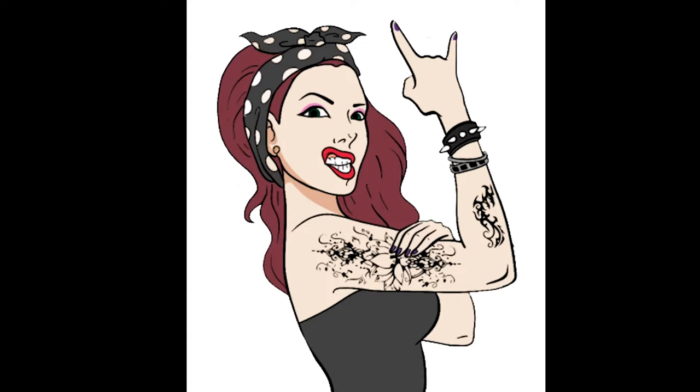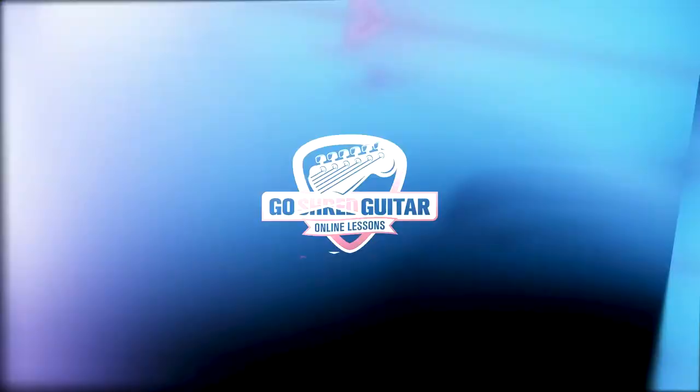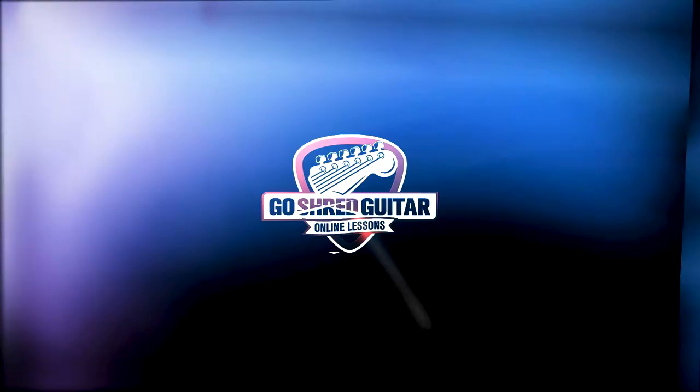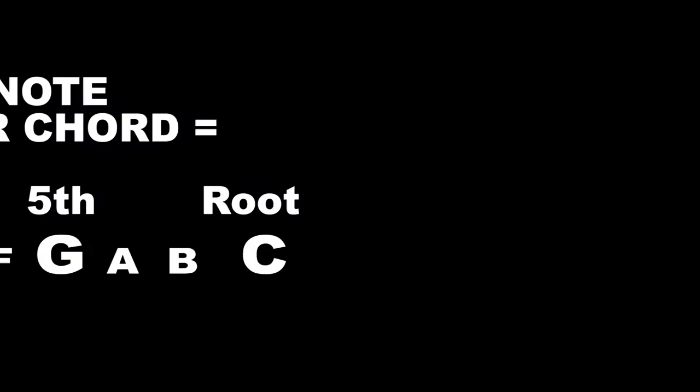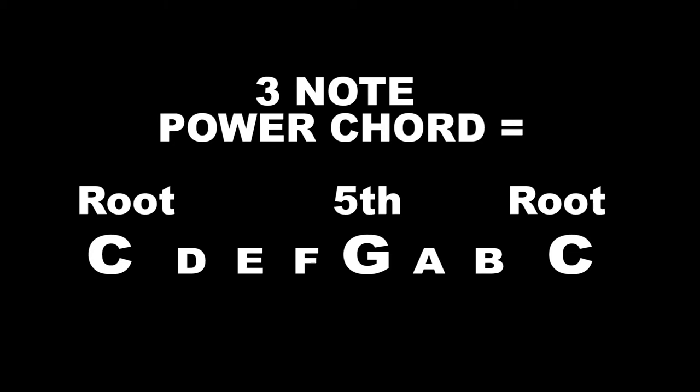Power chords are badass. I'm Lauria Counts for Go Shred Guitar. What's contained in a power chord is a root, a fifth — the fifth note of the major scale — and the root again. I like a three-note power chord.